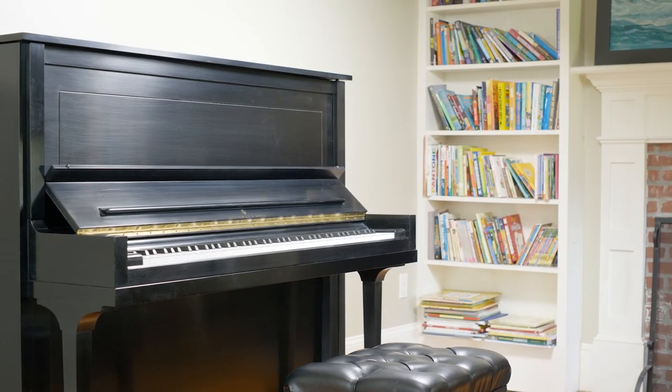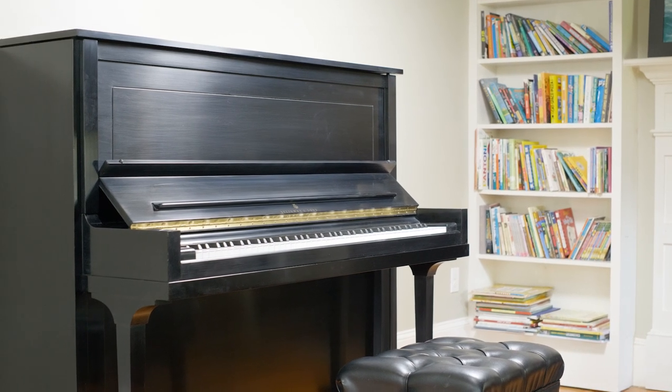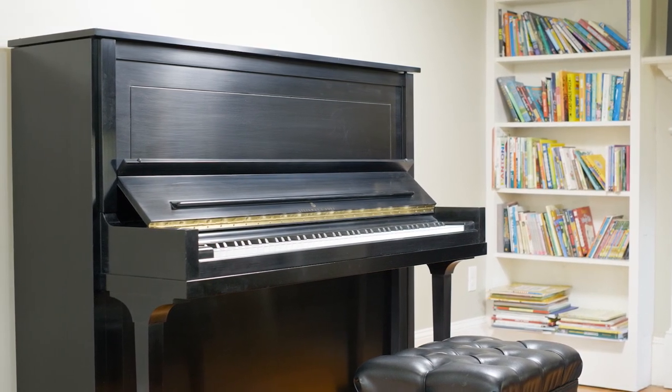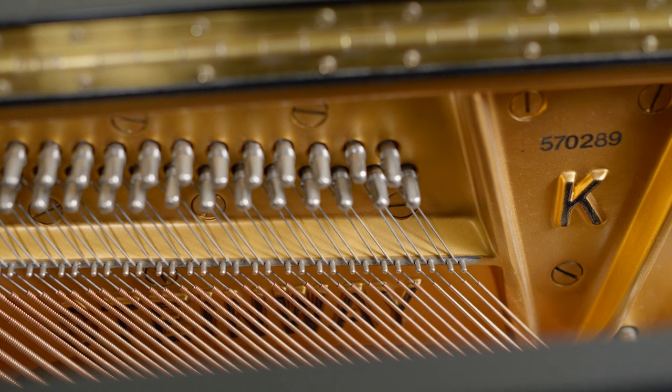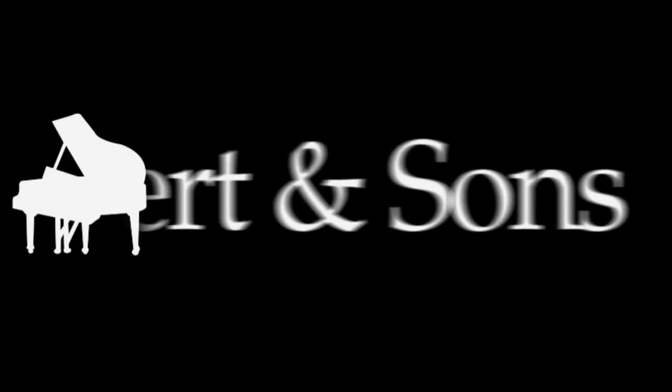For those with exquisite taste, the Model K brings the tone and touch of a Steinway grand into an upright piano. If you'd like to learn more about this piano, please click the link in this video to make an appointment. Thank you.